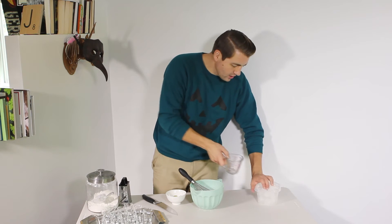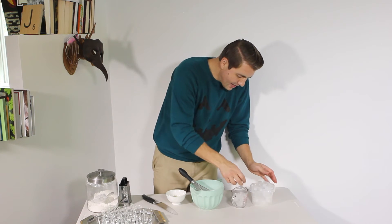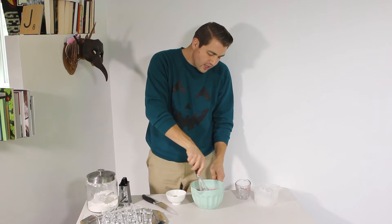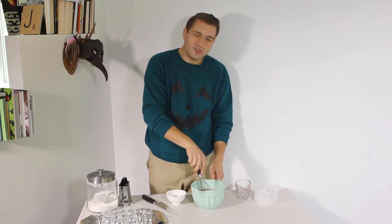I'm doing the quick chill method, which is literally taking two cups of ice and pouring it into the mixture. You just stir that until most of the ice has dissolved.